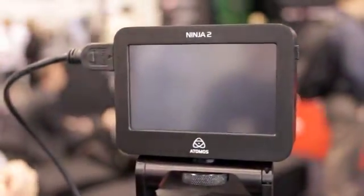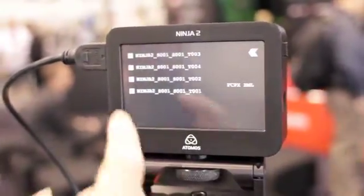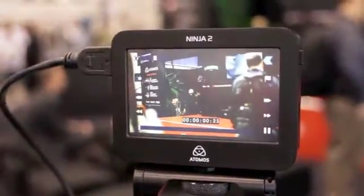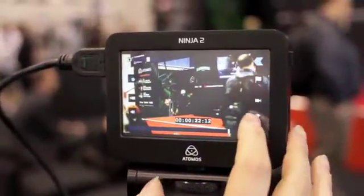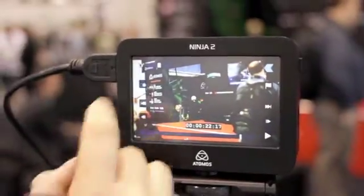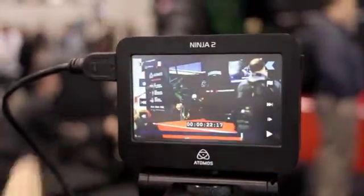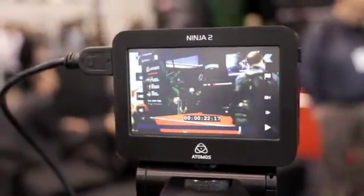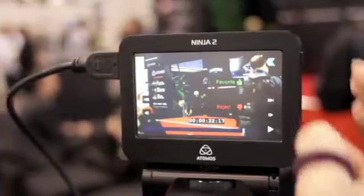You can go into playback mode and play back what you've recorded. Simply select a clip and you can jump through it, pause it, or go frame by frame. You can take the overlay off or on, and you still have your focus assist here. We're also adding in/out markers and a loop playback feature, and you can add tagging in playback mode as well.